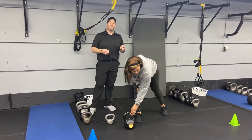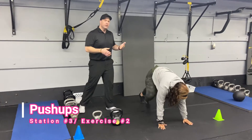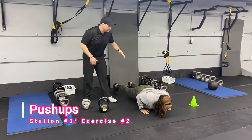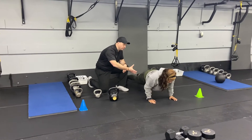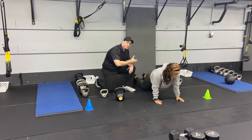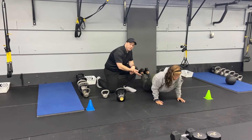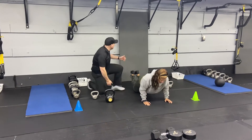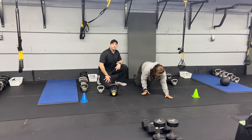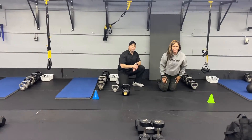The second exercise here is going to be our push-ups. You can do any variation that you'd like. Sia is going to show you traditional push-ups — down from the toes, lower those knees, press up from your knees. Deep breath in on the way down, push that air out. You can also work from your knees or use a suspension trainer if you'd like. Back and forth on those two exercises.